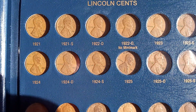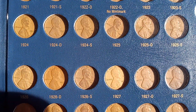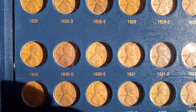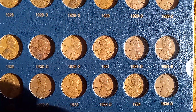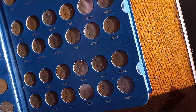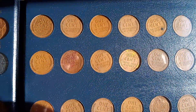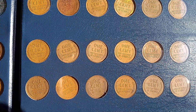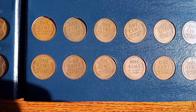There's 1922 — too weak or no mint mark. 1931 S. Let's see the backsides of these. Beautiful coins. These Whitman albums are really nice albums.